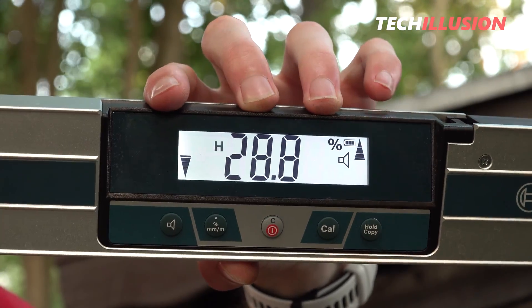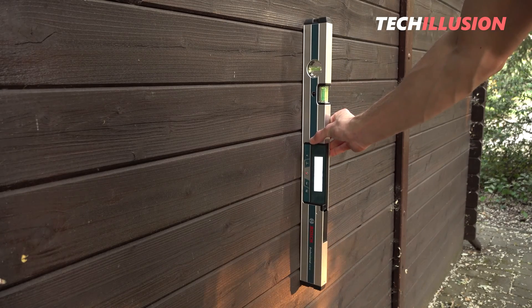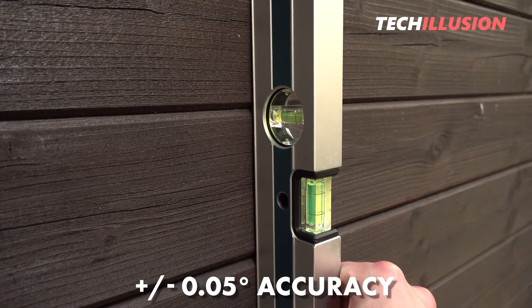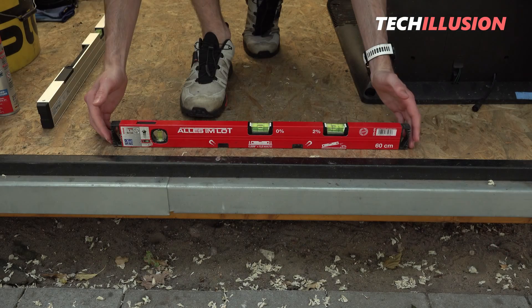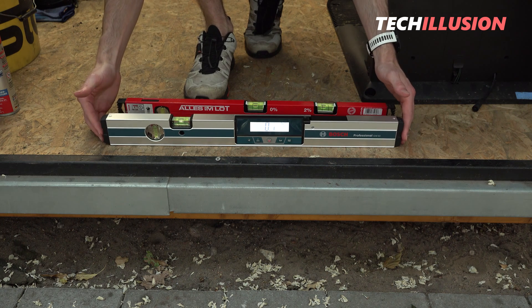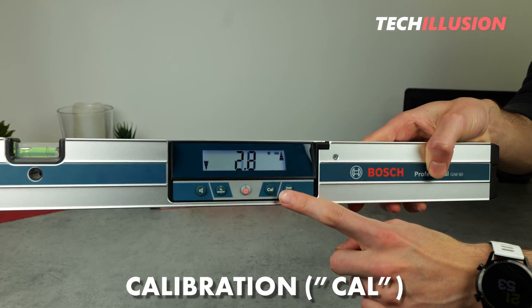Now the most important question: what kind of accuracy do we really have here? The Bosch GIM is specified with an accuracy of plus or minus 0.05 degrees, which is really impressive. However, we can achieve these values only if the device has been properly calibrated beforehand. Just like with a conventional spirit level, if it falls once it may no longer be calibrated 100% accurately — but that's exactly why there is a CAL calibration button. It's recommended to check and perform the calibration regularly.